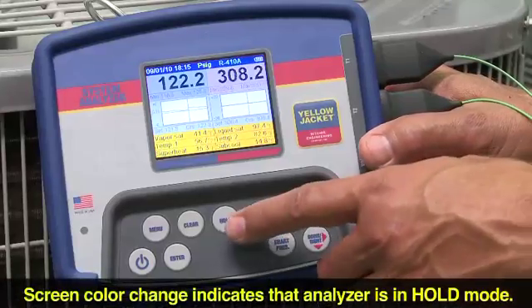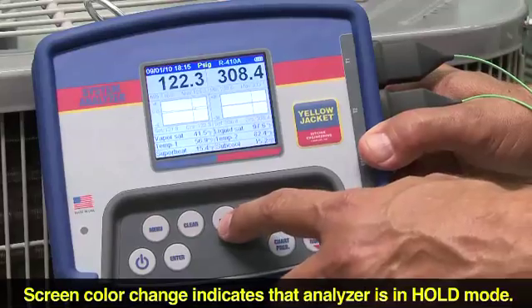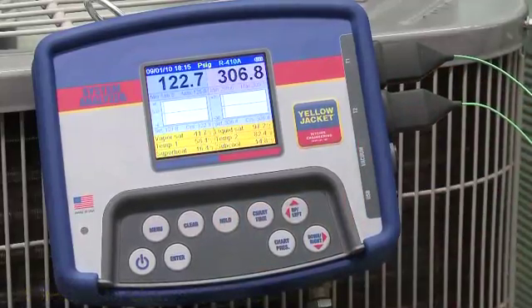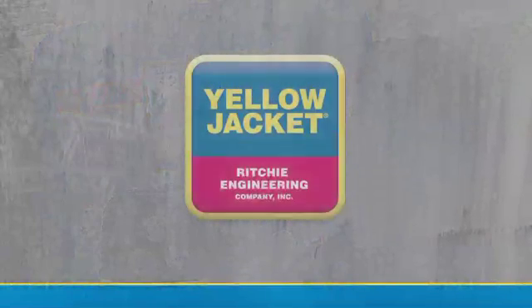One last feature to mention: if you ever want to freeze your display, simply press the hold key to stop action and view data from any point in time on the chart using the left and right keys. Press the hold key again when you want to continue viewing real-time readings. We'll see you next time.